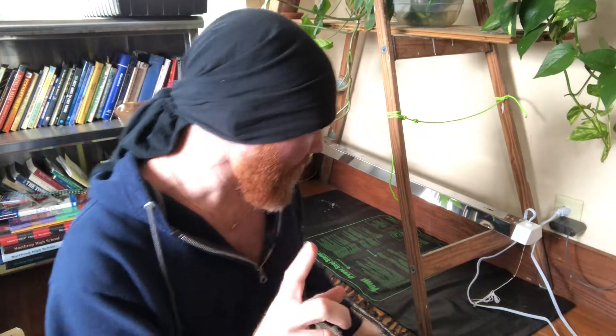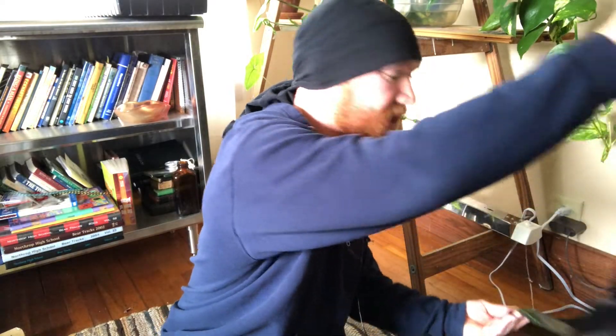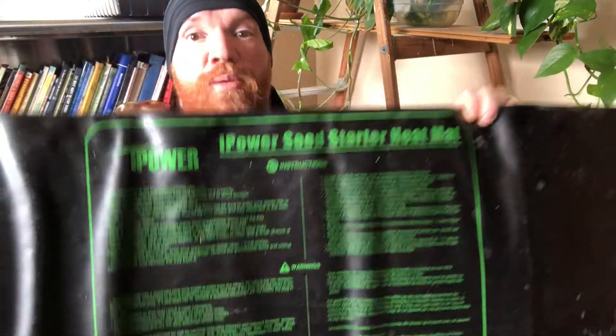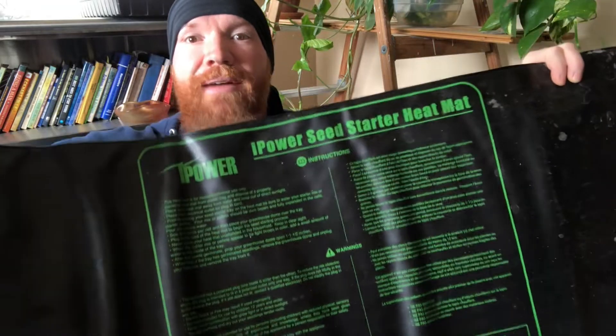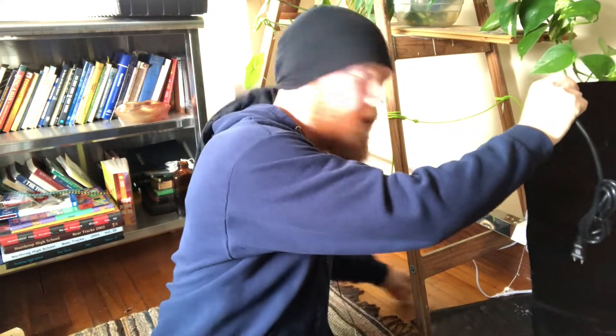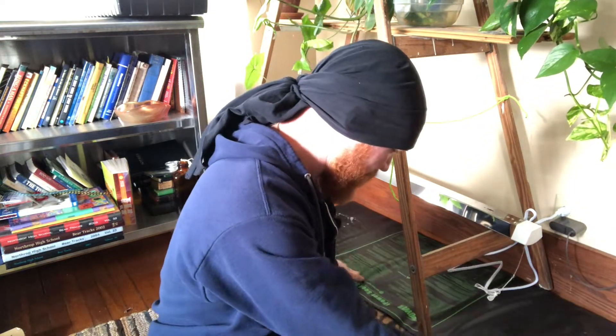I strongly recommend — just do it — get yourself a heat mat. I'll put links to all this stuff in the description so you can find it on Amazon. This heat mat is much bigger than most. I like this 48-inch kind — you can fit four tomato trays on this one heat mat instead of having four different ones. This is going to warm up and provide bottom heat for the soil to help the seed sprout.